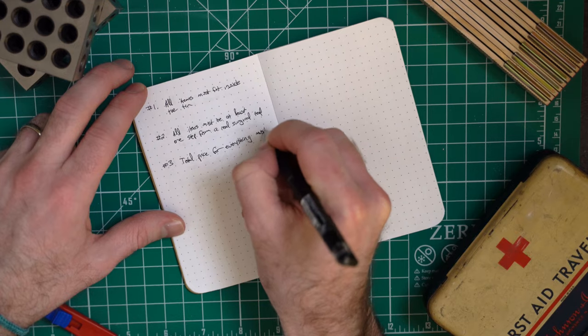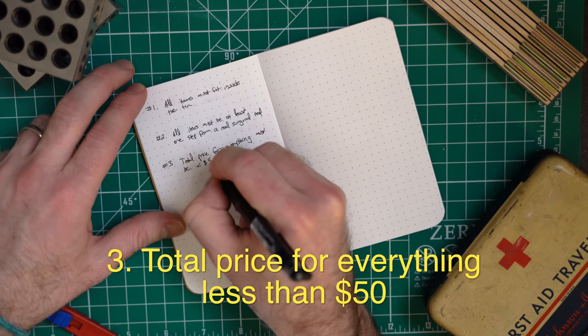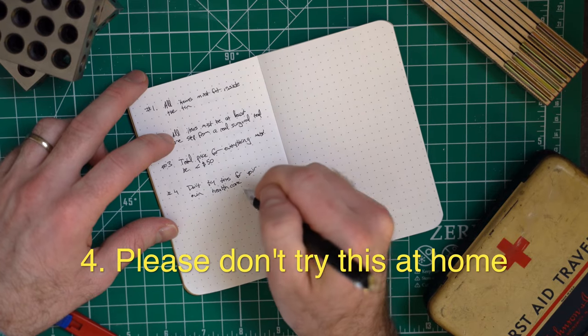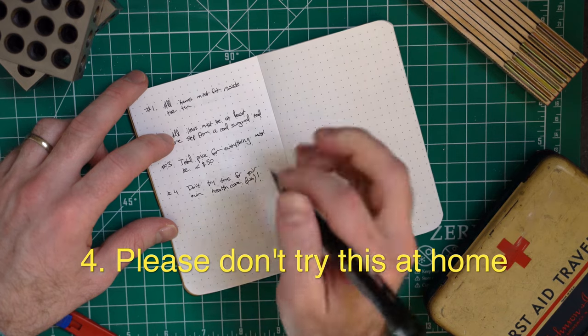Number three, all items total have to cost less than $50. And then number four, think of this as a toy — I'm just doing this for fun. I would not actually choose to do this to provide medical care, just putting that out there.